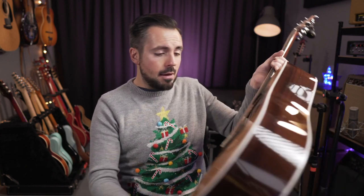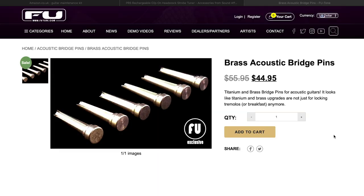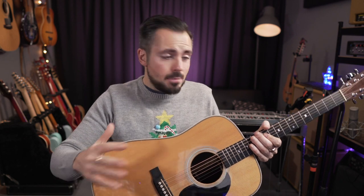While we're talking about bridge pins — my good friend Adam at FU Tone makes the bridge pins I use on my touring guitars. He makes great quality brass or titanium bridge pins for acoustic guitars. All they do is replace the standard ones on your acoustic guitar and improve the sound quality. I can't tell you how much difference it's made to my touring guitars. The brass ones in my Takamine make a whole load of difference, and there are titanium ones in my Recording King Dreadnought too. Go to FUTone.com — the brass bridge pins are about $50.